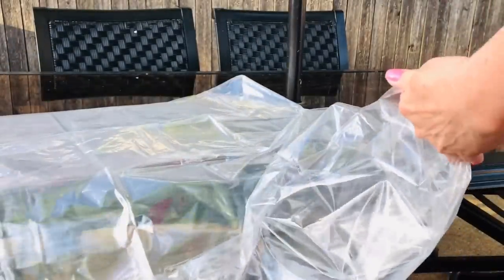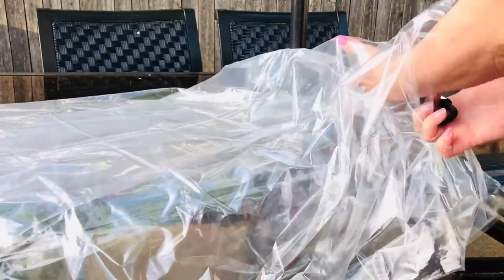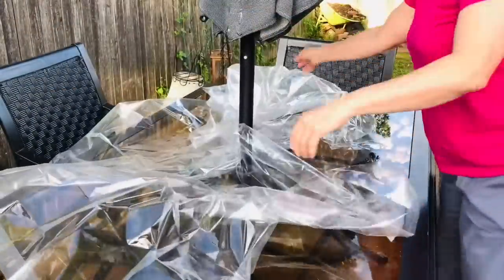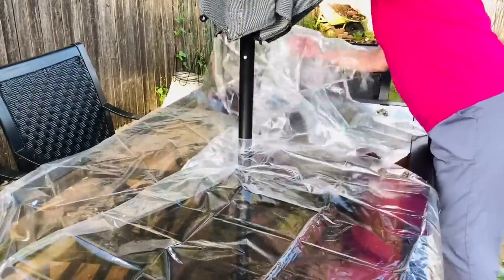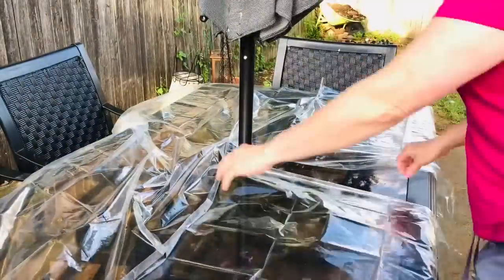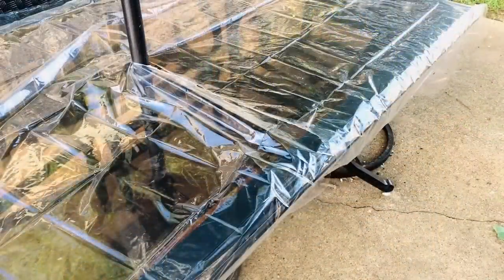All you're going to do is take one of those shower curtains from Dollar Tree and cut a slit all the way up the middle. It's really important that you find the middle by folding it in quarters. Once you've cut that slit to the center on the short side, all you'll do is spread it around your umbrella and lay it flat on the table. To keep it secure, you can put a little duct tape, some Velcro, or just place a rock or something heavy on that spot. Now your table is fresh and ready to use.